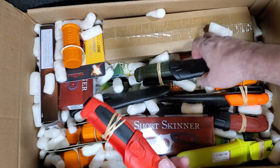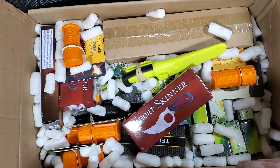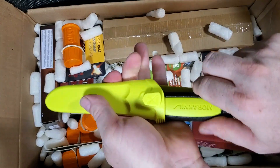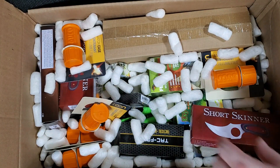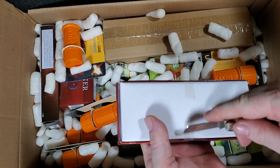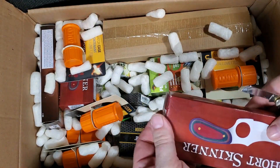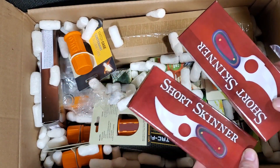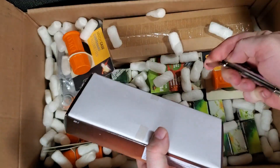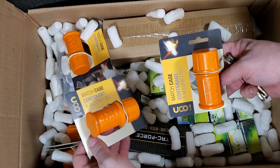Next, a whole bunch of more 511s. A cheap little skinner — got two of them. Another cheap little skinner, and a bunch of little waterproof match cases.